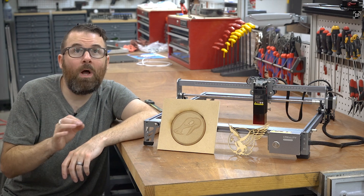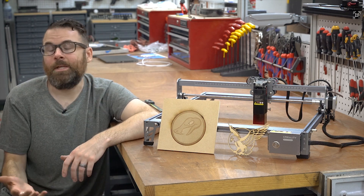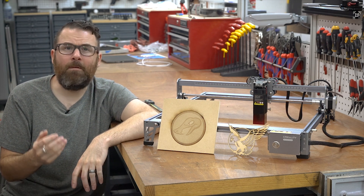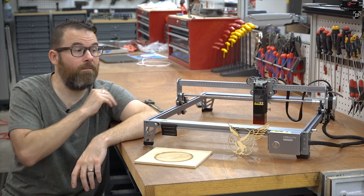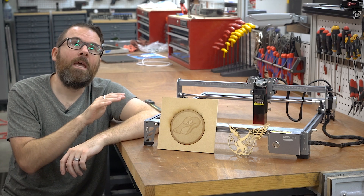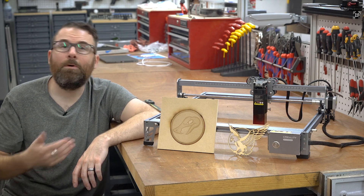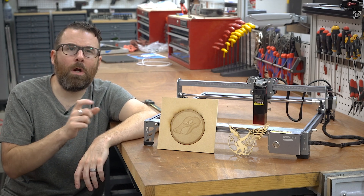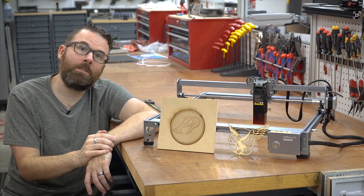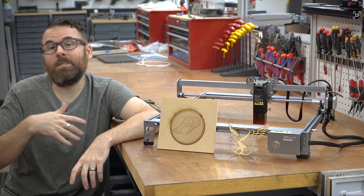The 10-watt laser is really the thing that you're buying this for. The X and Y movement and the controller — it's 2022, that's a solved problem. With 3D printers being as popular as they are, it's really easy to get very good, precise XY motion out of an inexpensive machine like this. There are other options out there, like the Ortur Laser Master, which is a little more expensive but you do get a little more features. If you're price-sensitive and want something bare bones that just gets the job done, this will do the exact same job as some of the more expensive ones — you just don't get those bells and whistles and quality-of-life features.